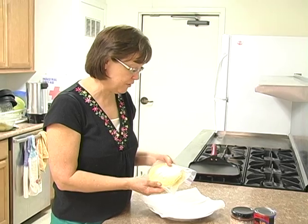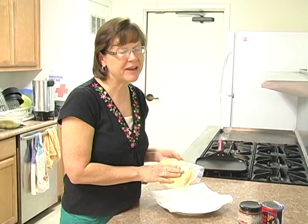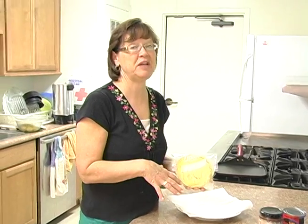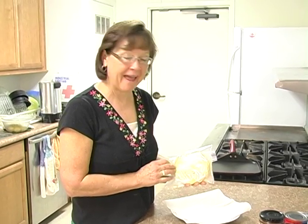That's it for the millet tortillas. I've made many kinds of tortillas over the years — I have a lot of food allergies and I'm also gluten intolerant, so I've cooked with a lot of rice flours and alternative grains. I have to tell you, these are the easiest tortillas to make and the most flexible and sturdy of all the alternative flours. Have fun experimenting on your own.